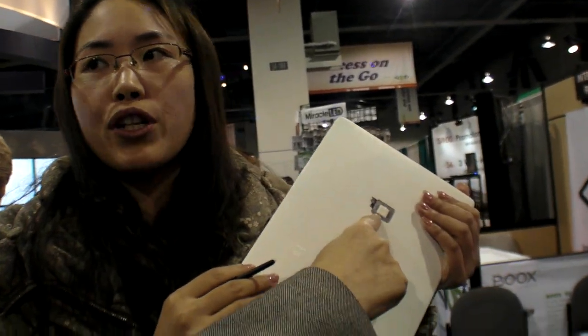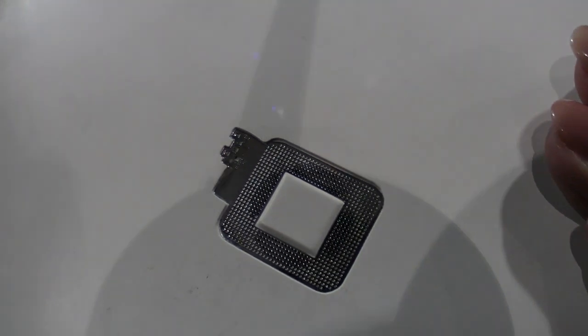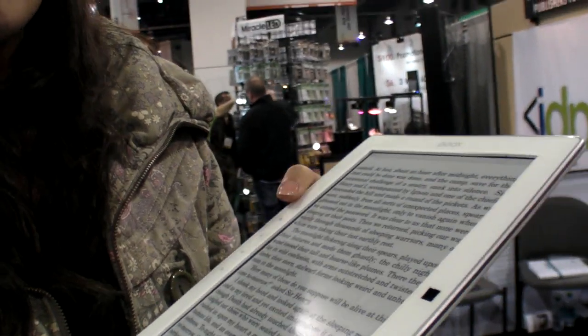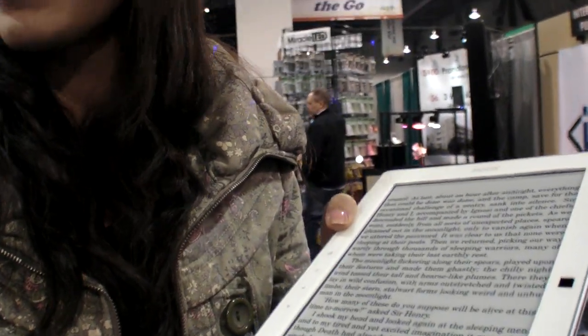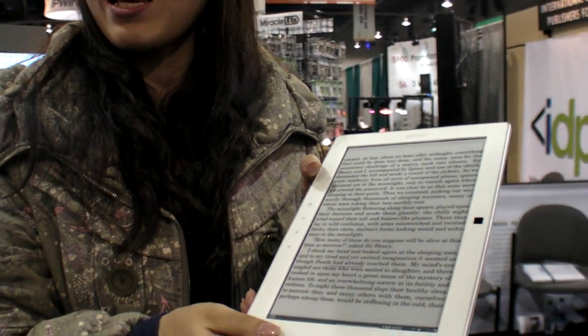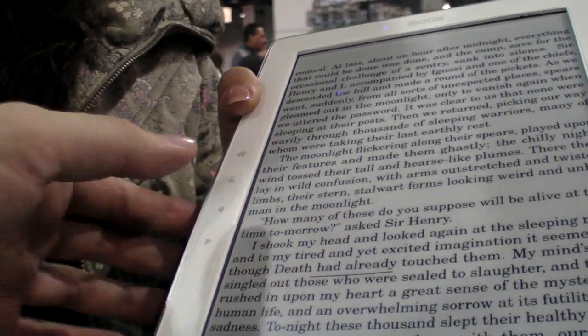Because the screen is bigger, you can also have text-to-speech. The text-to-speech feature is provided by Ibona and is good quality.